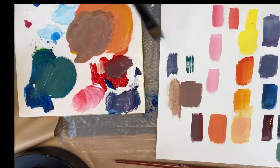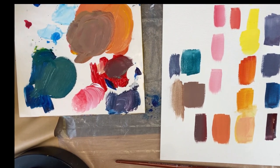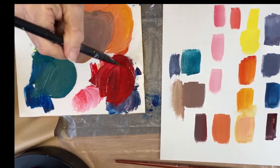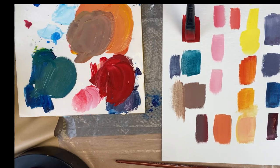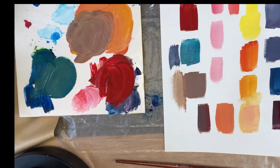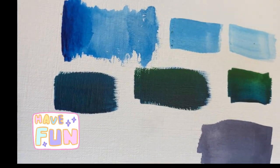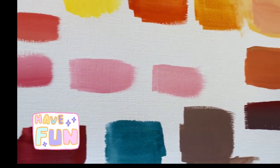Here we are with blue-green and some red on the brush — that's a really pretty blue-green. Now mixing a lot of red into the blue — it's like a Christmas red. Your Christmas red has got a hint of blue in it. Here are all the colors we just created, all from three colors.